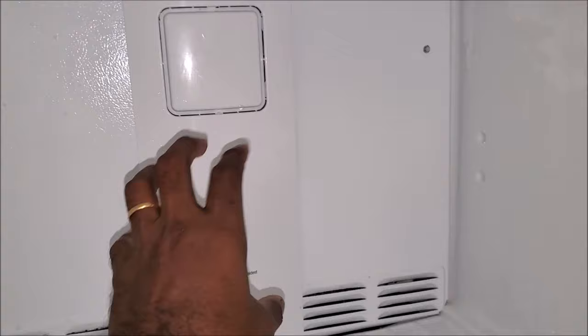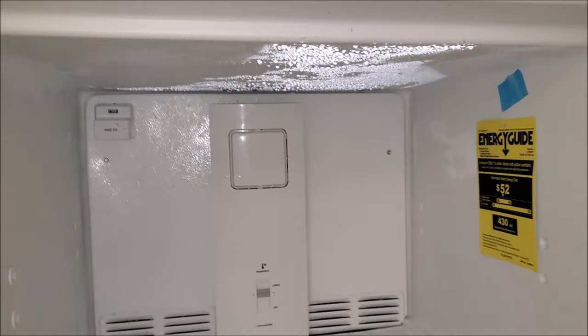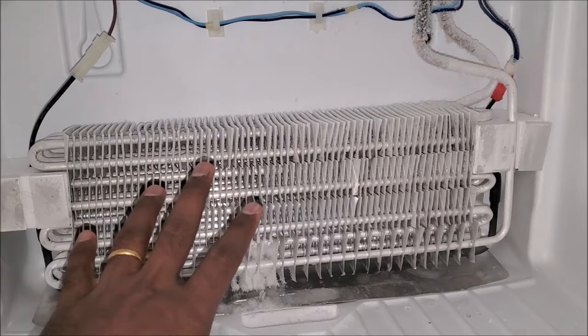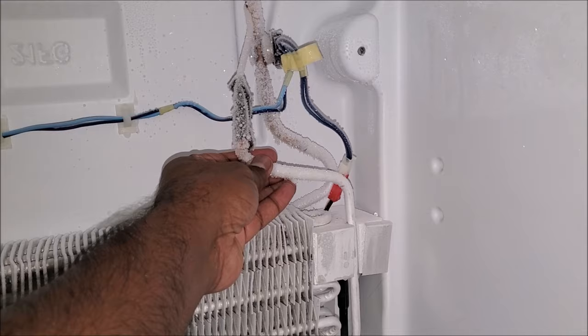The first thing we're gonna do is take off this panel and see what's inside. To do that, just undo two screws and it'll come right up. Once we take this panel off, you can see the freezer coil behind it — it's perfectly freezing, you can even see icicles on it. It's beyond freezing, it's super chill.